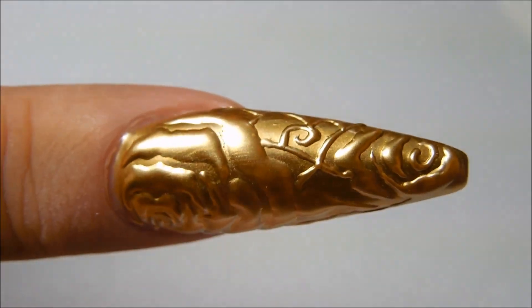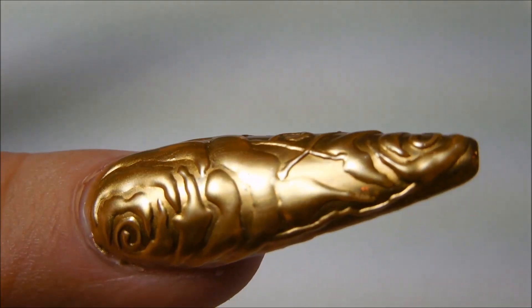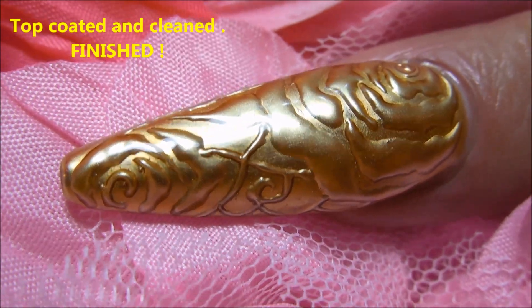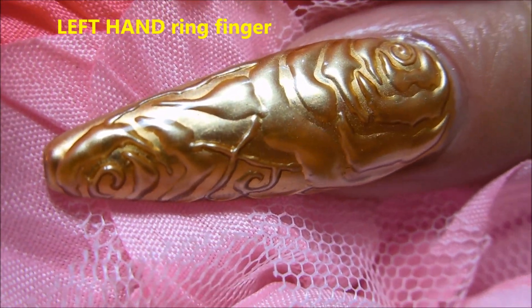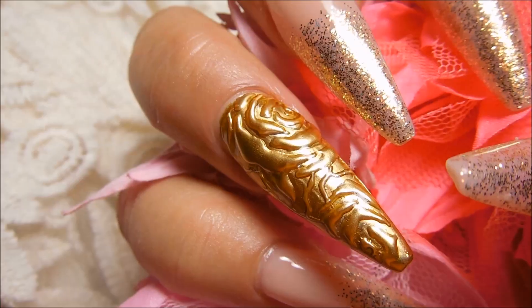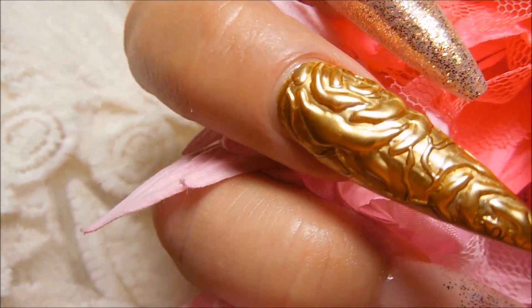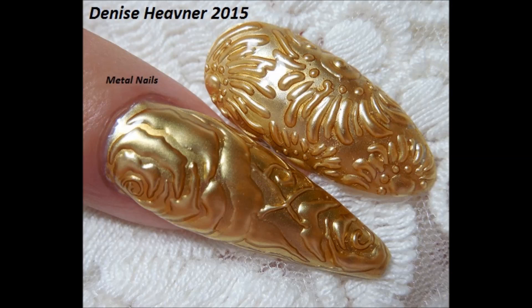Fantastic — do you see that? It is beautiful.